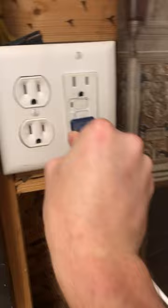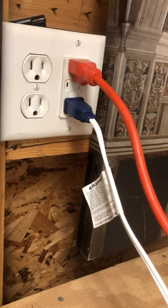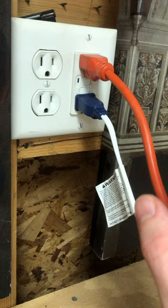The three-prong is a little bit more difficult because now you've got a third prong trying to get in and align it. Watch this very carefully — there you go. That's how you install plugs: a two-prong and a three-prong. We're not going to do any of that European outlet stuff.